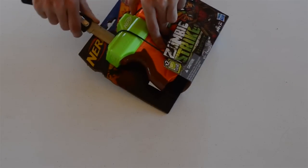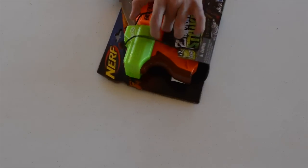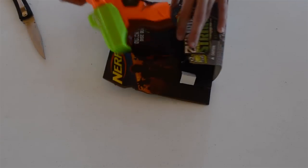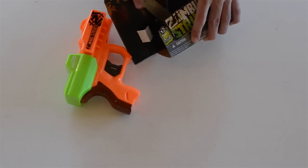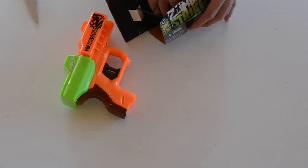I apologize — my knife is not the best, it's gone dull recently from overuse. We're just going to pull it out. On the inside here we have just a quick package with two standard Vortex discs.